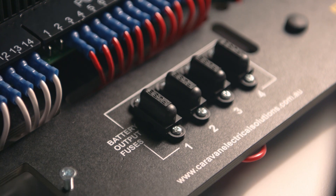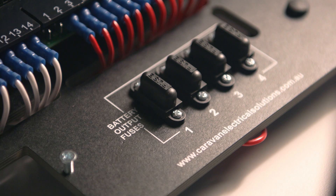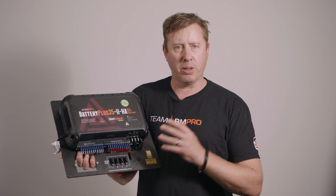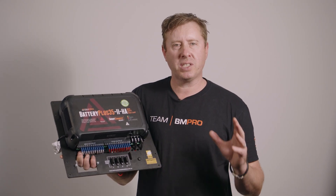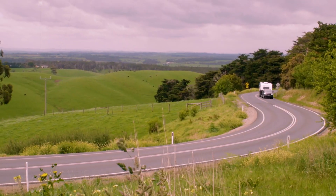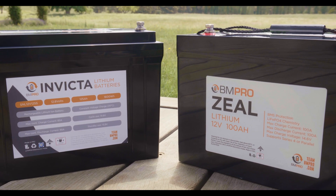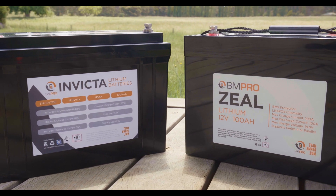The battery and auxiliary connectors have also been upgraded to heavier duty screw terminals. One of the great advantages of the BP35 system is it's specifically designed for caravans — so whether you've got one, two, or even up to three lead acid AGM batteries, or if you want to go to one or two lithium batteries, this unit is designed to do exactly that.